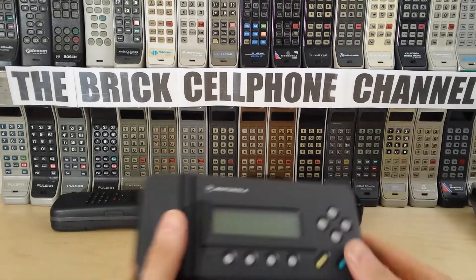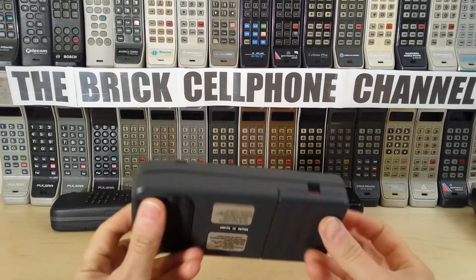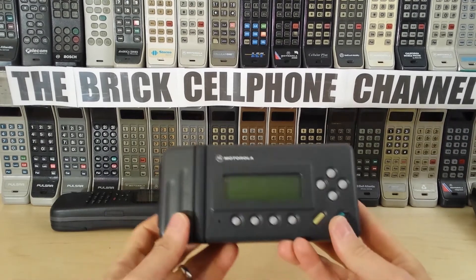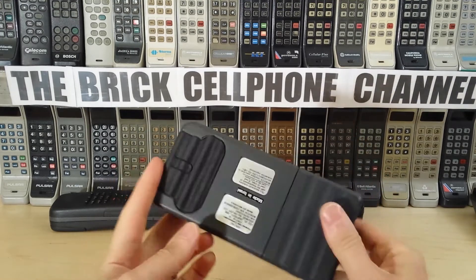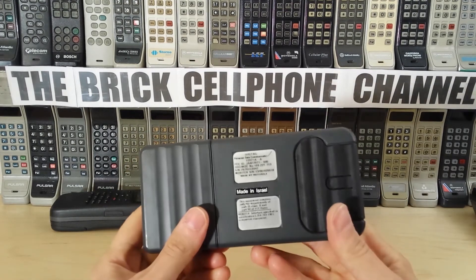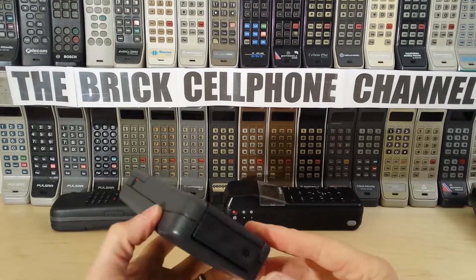Hello everyone, today we're looking at this — and I struggle to work out what the hell this is. It's actually a modem. This is a Motorola InfoTAC, or so the label tells me. It's made in Israel; I wasn't aware they made these devices in Israel.